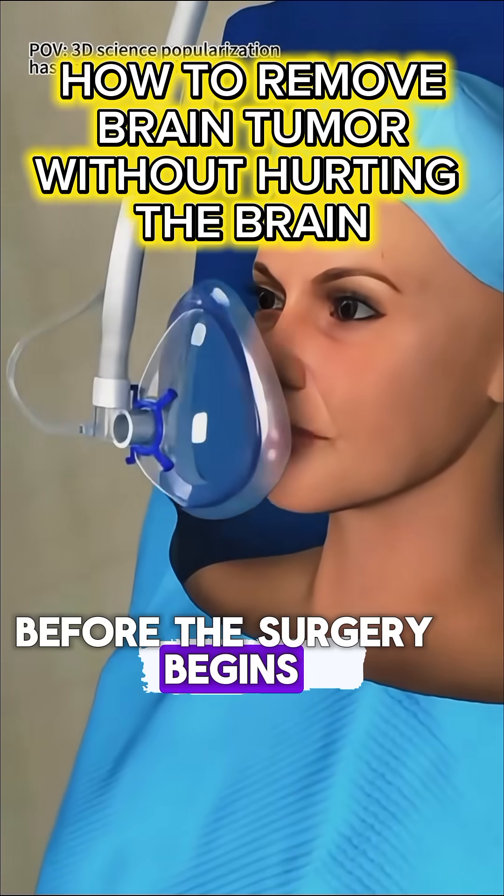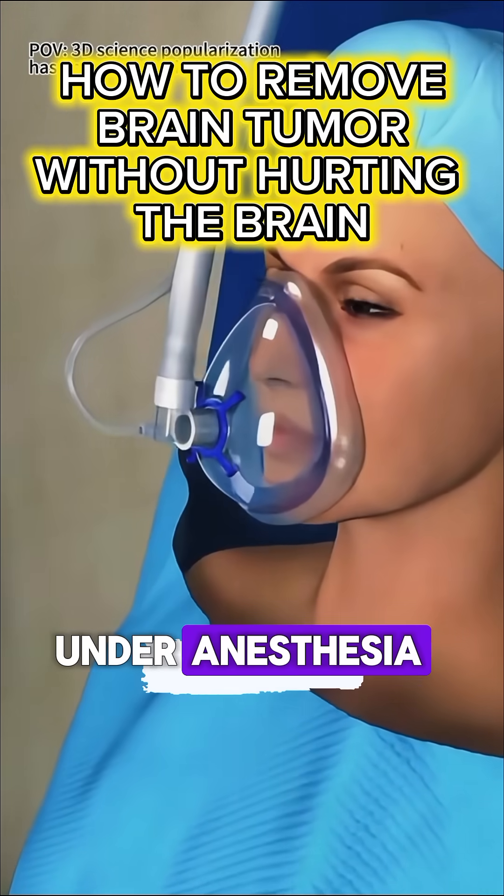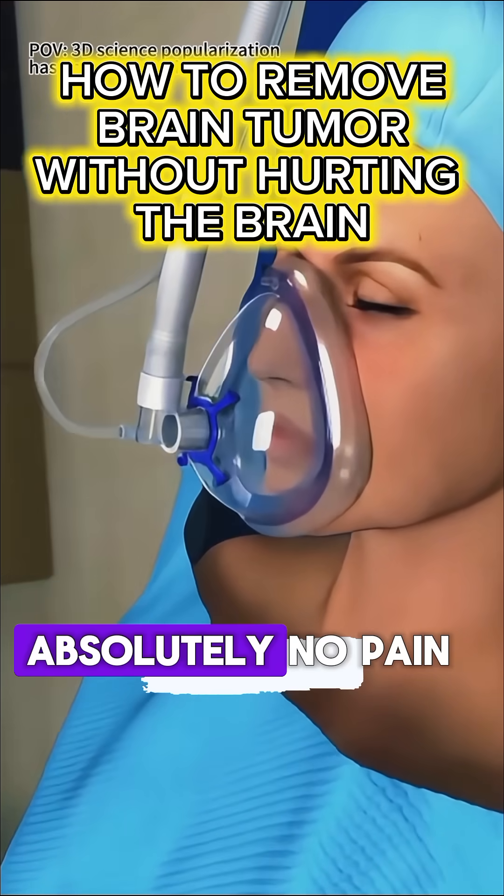Before the surgery begins, the patient is put under anesthesia, sleeping deeply and feeling absolutely no pain.